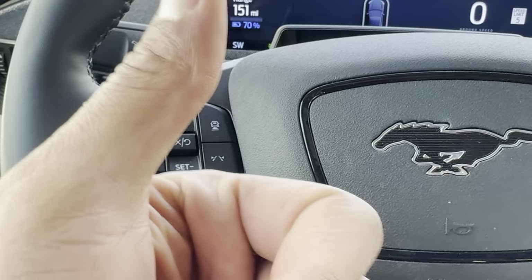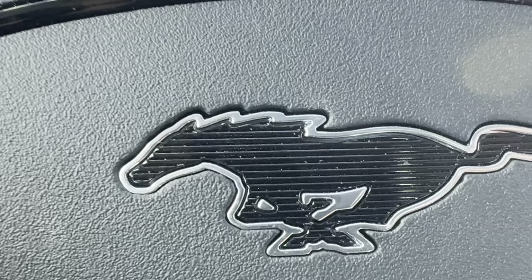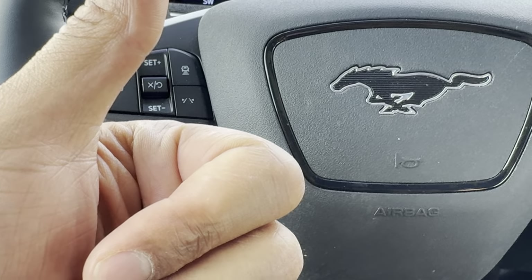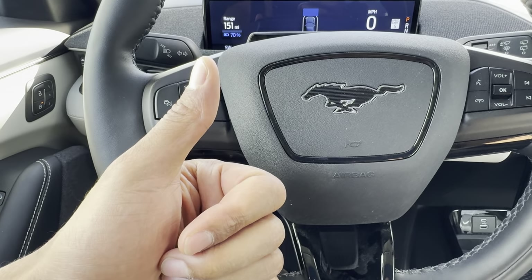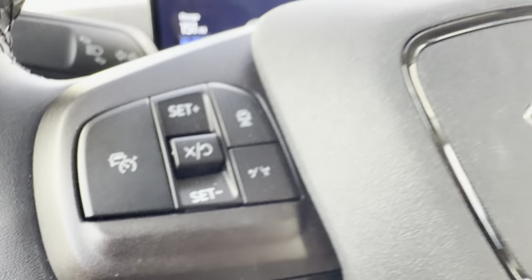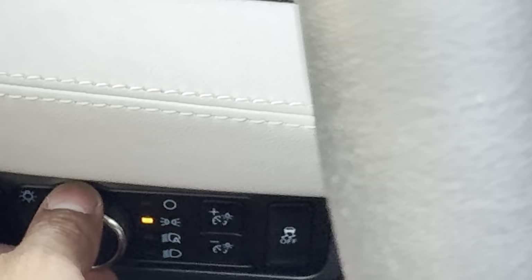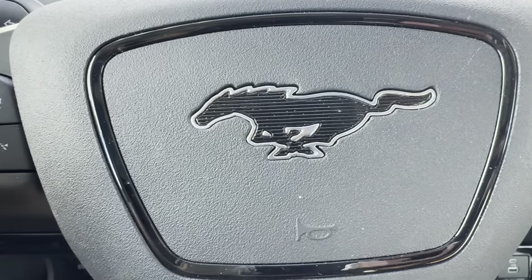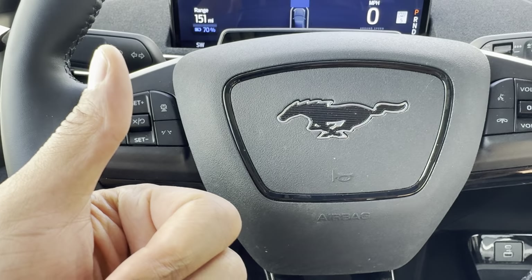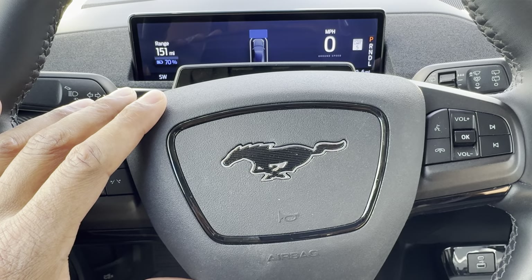So that is how you operate the headlights on a Ford Mach-E — this particular one, which I believe is a 2023. I hope this video was helpful and you can see your way while driving without wasting your battery. The switches are all on this left-hand side, so keep that in mind. That is how you operate the headlights on the Ford Mach-E. I hope you liked this video and thanks a lot for watching. Have a good one.